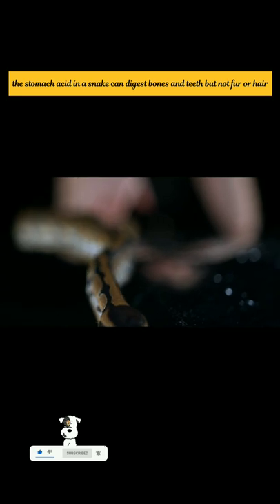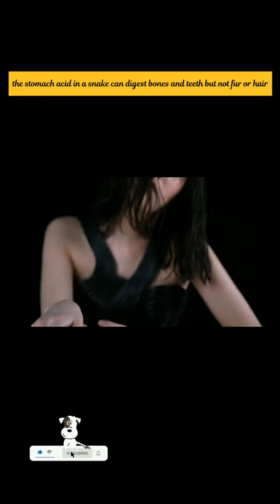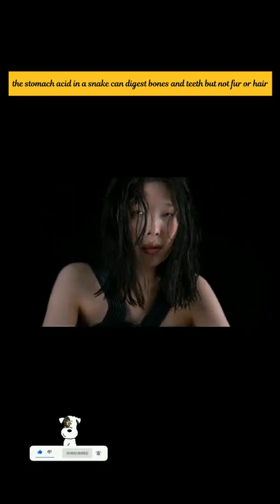A non-venomous snake will typically asphyxiate its prey. This may shatter bones and make them easier to process. Whatever the breed of snake, the food eventually reaches their stomach if not regurgitated.